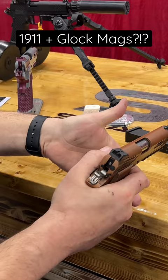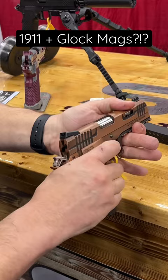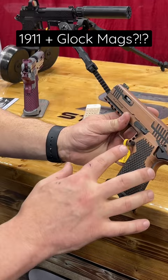These guns rack nice, they feel good in the hand — the ergonomics, the trigger is nice. This feels like it punches way more than the $1,400 MSRP starting price. They're fully customizable.